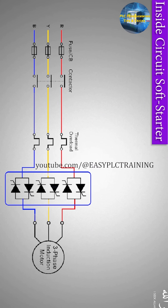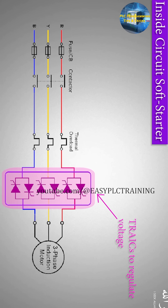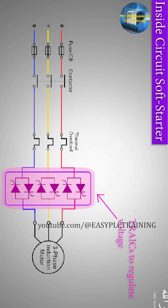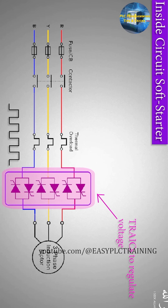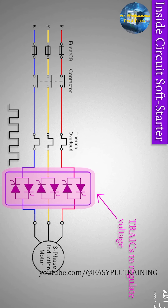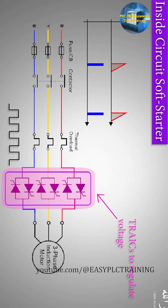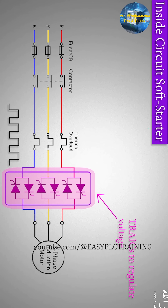What's inside the soft starter? A soft starter is mainly a three-phase voltage regulator consisting of a set of triacs and a gate firing circuit. These triacs regulate the voltage and allow the current to pass through when the trigger pulse is applied to the gate of the triac. The amount of current depends upon at which angle the gate triggering pulse is applied. This firing or triggering angle of the gate pulse defines how much voltage is being regulated and how much current is being applied to the motor coil.